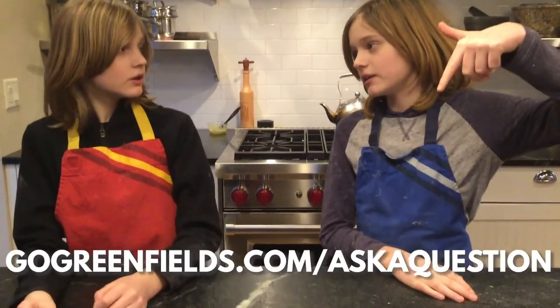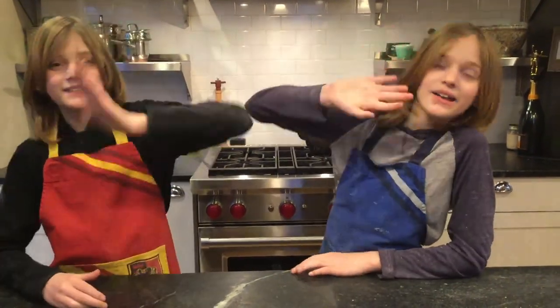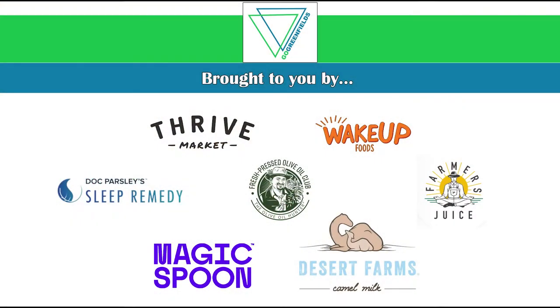Go to gogreencooking.com. If you have any Q&A questions to ask us for our next Q&A podcast, you can go to the link in the captions down below. Also check out our Instagram and Facebook. See you guys next time! Bye. This episode was brought to you by Thrive Market and these other wonderful sponsors: Farmery Kids, Farmery's Juice, and Desert Farms.